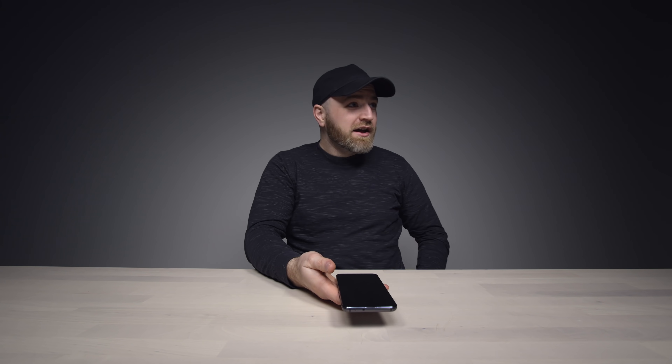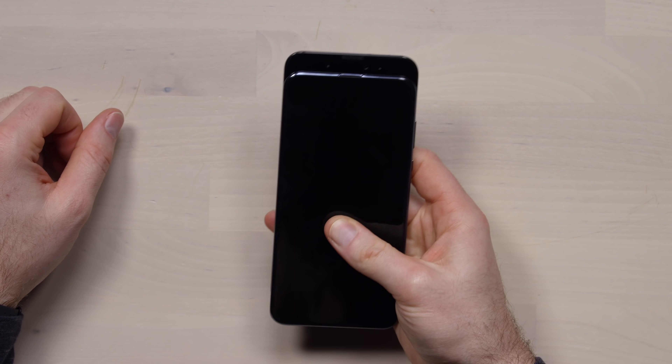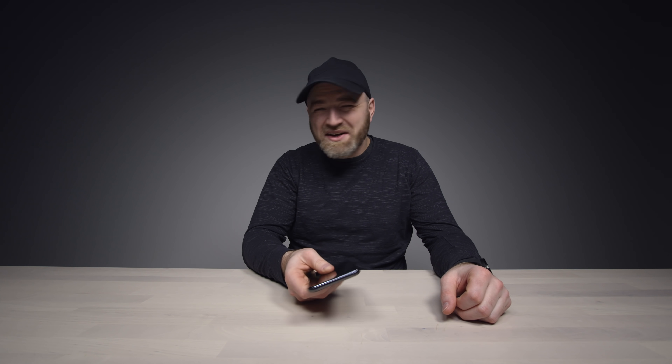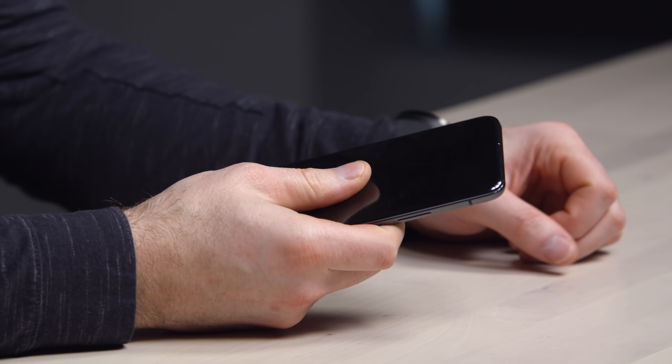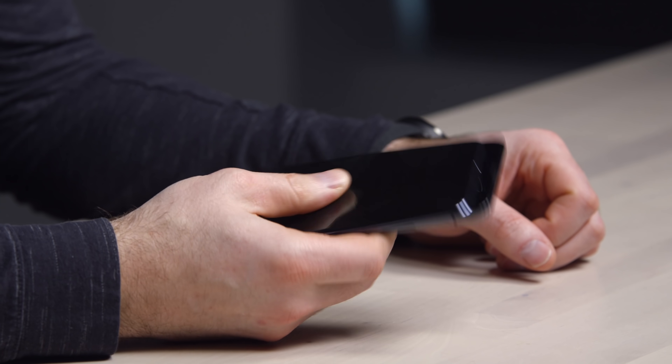But here is the action — this is what you've been waiting for. Boom! Oh man, that is satisfying. I expected it to be satisfying. It's like an adult fidget spinner. If this becomes the de facto standard smartphone bezel-less implementation, you're going to have a bunch of people sitting around doing this.